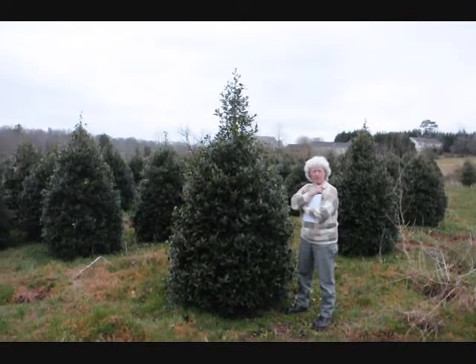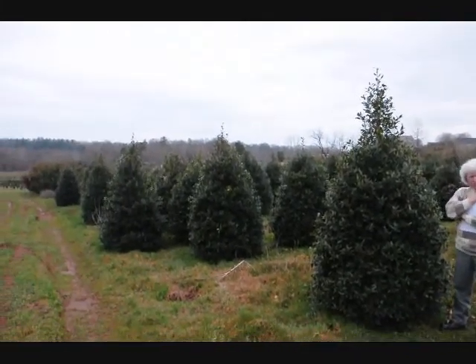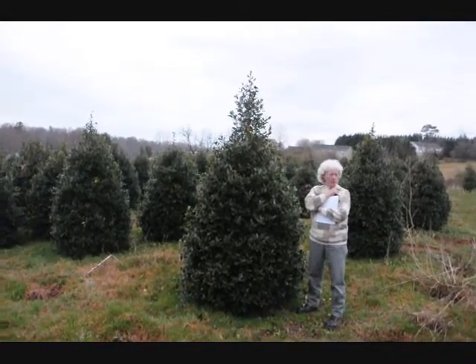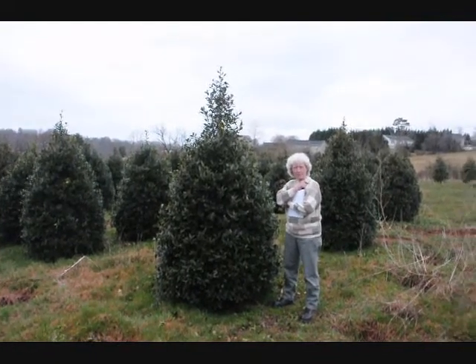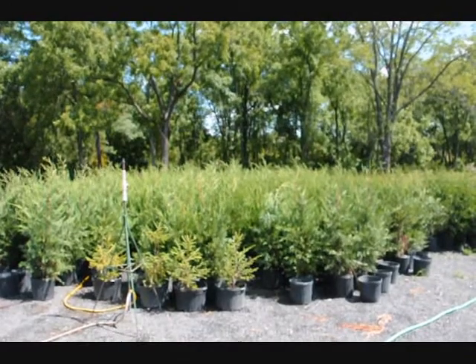Holly, 6-7 feet tall, well trimmed out. They'll grow in a pyramid shape with very little trimming once you get them in your yard. They'll take quite a bit of shade but do not want to sit in full sun. This is Highland Hill Farm on Route 313 in Fountainville, PA.